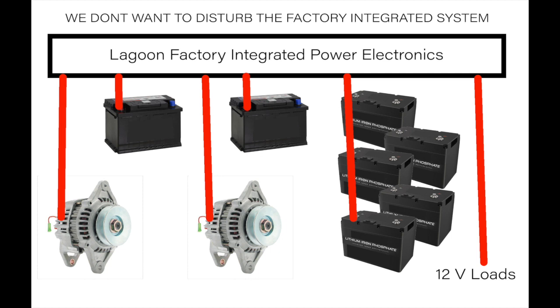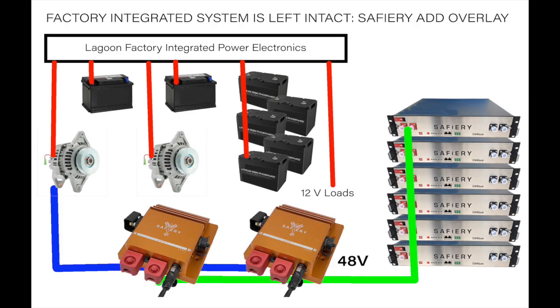The customer wanted to ensure that the 12V house battery was always full, and that the 48V system we added as an overlay was charged fully as a second priority. The solar goes into the 48V side, which is far more efficient. So we had to make sure the alternators — albeit at a slower rate from the factory — charged the 12V house first, and then we took the power out for the 48V side, all without disturbing the Lagoon integrated power electronics package.